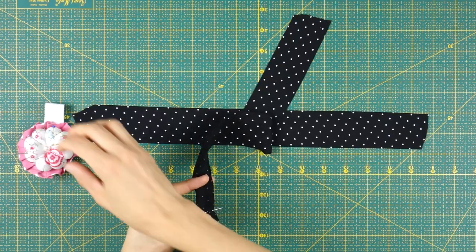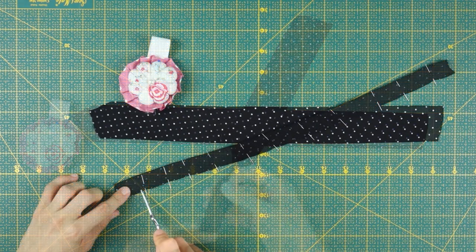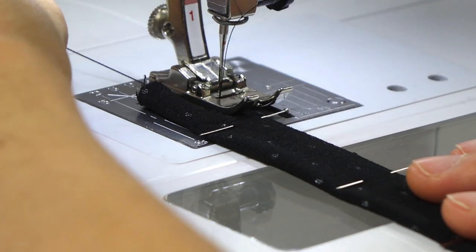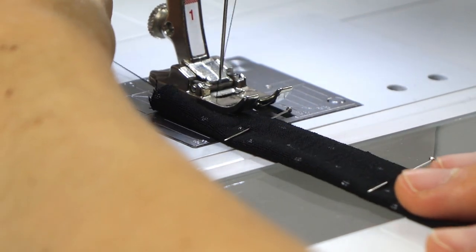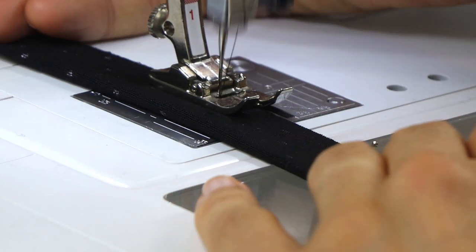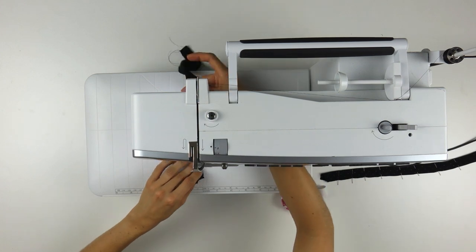Fold and pin both straps lengthwise with the fabric placed right sides together. At about 5mm from the edge we will make a row of straight stitches. To make it easier, grab your threads and pull them as you start sewing. Don't forget to make a few backstitches to start and finish — it will secure your seam. The width you need to cut for your straps equals 2 times the desired finished width plus 1cm for your seam allowance.